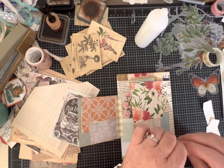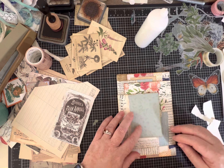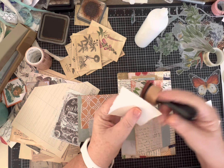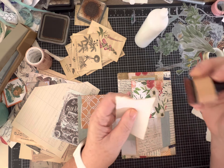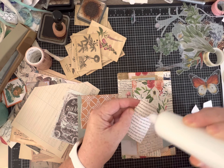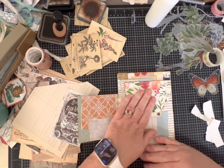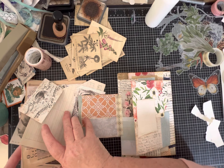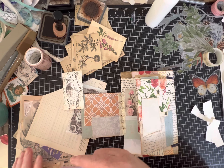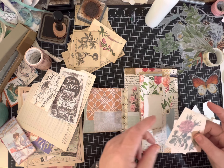With these smaller flaps, this is where you start trying to be a little more intentional about what it's going to look like when it's closed. I'm going to glue this one down. I wonder if there's anything here I want to add to give it a little pizzazz. I also have these collaging papers - I don't always use them just the way they come out.